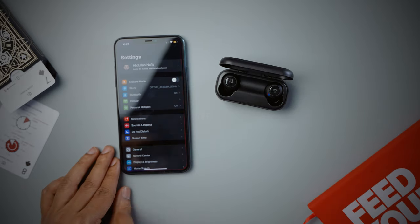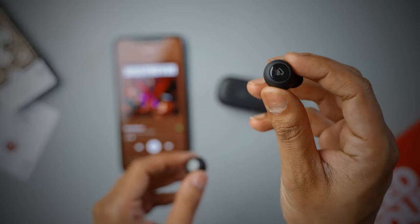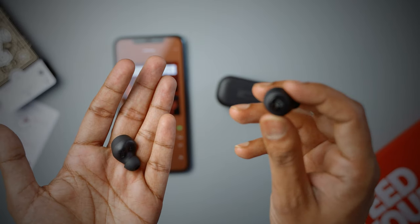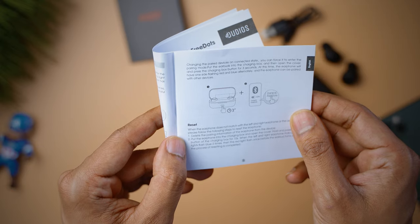To connect for the first time, place the headphones in the charging case, open the flap, then go through your phone's normal procedure for connecting a new Bluetooth device. The Dudios Free Dots were found immediately and connected to my phone, but when I put them on I found that only one earbud was connected. There is a way to fix this by resetting the Free Dots — just follow the user manual instructions and you'll be done in no time.